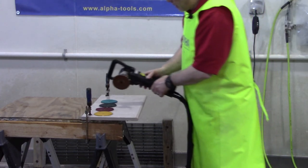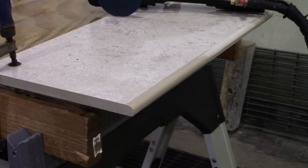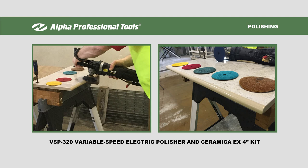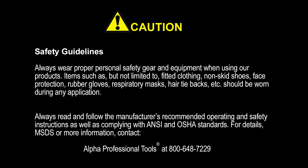And now we've successfully polished the edge of the material. I'll see you guys next time. Bye bye.